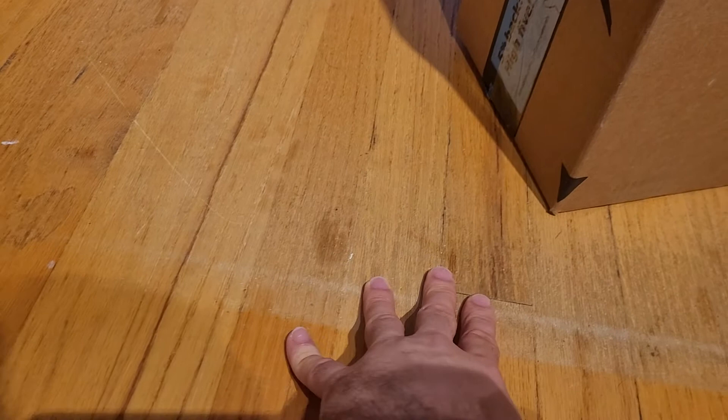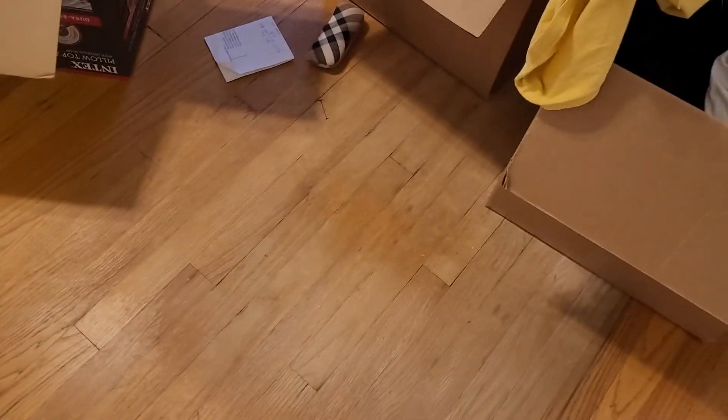Over here there was a rug. So this is where a rug used to be, and this is the edge of the rug. The floor should look like this, but all of the finish has been rubbed off this floor. This is the living room, and this is one bedroom — this is where another chair used to be — but everything else on the floor is decent and has a good shine. There's no shine here; all the finish has been rubbed off, but everywhere else the finish is fine. Under the bed is fine too, I already checked.